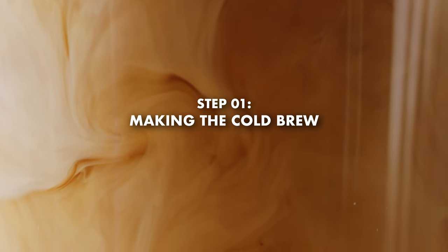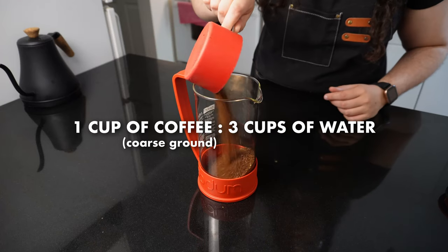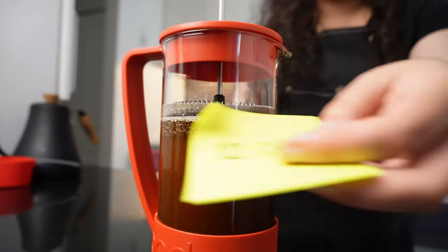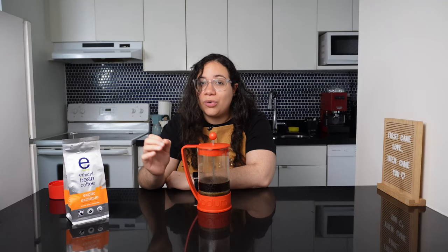Step one: make your cold brew coffee. I like using a french press for my cold brews — it's inexpensive and the result is amazingly good. Mix one cup of coarsely ground light roasted beans with three cups of cold water and let it steep overnight. There's a link in the description to my cold brew at home tutorial and some recommendations for coffee beans that will make this drink even more enjoyable.